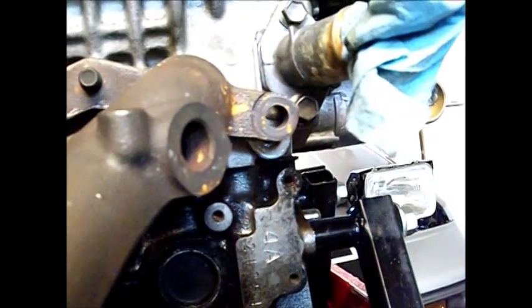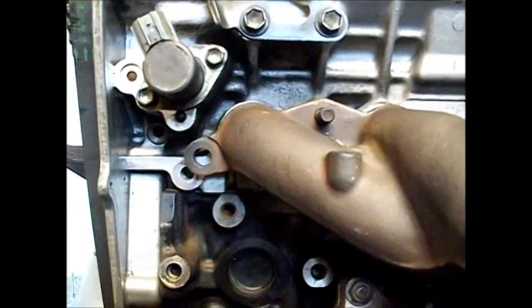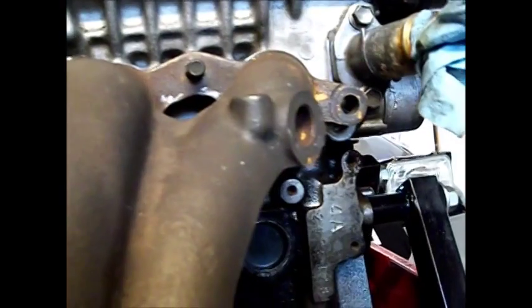Apparently it's worked okay — you might get some exhaust leakage. But I'm going to go ahead and try that because I don't have any welding equipment here, and I want to use this manifold. So I'm going to try it and show you guys how it works.